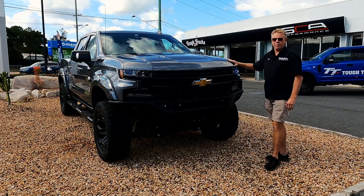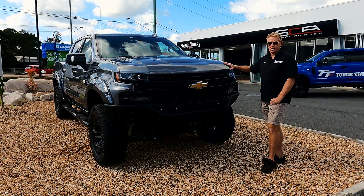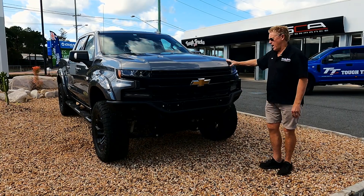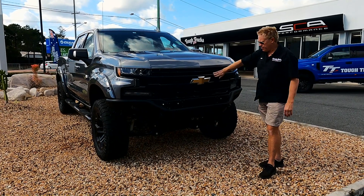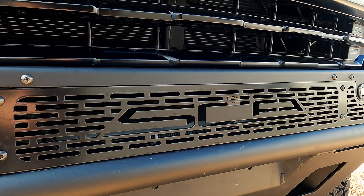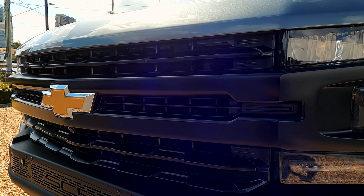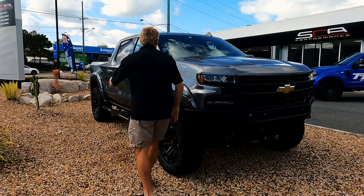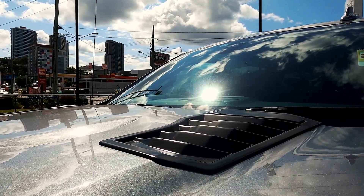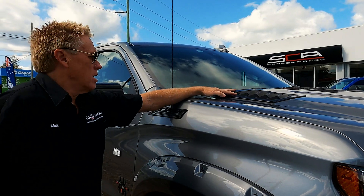I'll start off by just running you through a few of the things that happened with this kit, and the way these trucks are built with SC8 Performance in Alabama and Tough Trucks. We've started off by blacking out the grille here with a satin black look. We've left the Chevy badge as it is, as we think that's a status symbol of Chevrolet. We've added the nice satin black hood vents in here, which give it a great look on that bonnet, and they are a functional breathing hood vent as well.